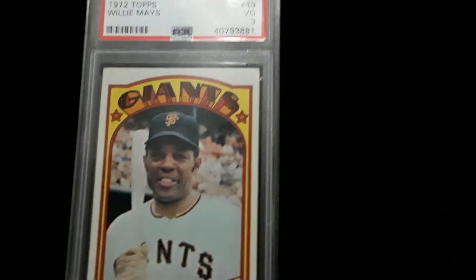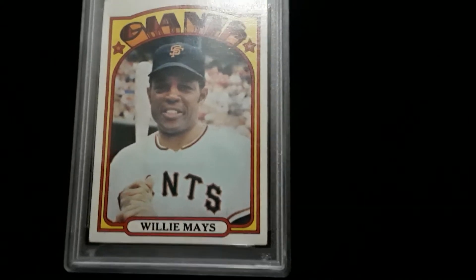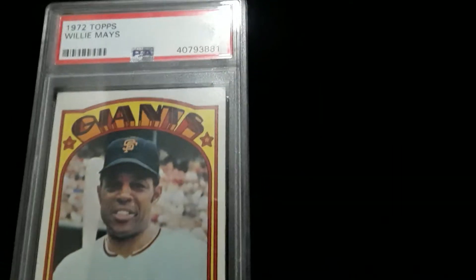Other than that, the card looks like an honest nice six. It is centered — this is a nice card, nice vintage key Hall of Famer, Mr. Willie Mays. As usual, I can't get the back to show very well, but wow, the back looks really nice — same as the front.